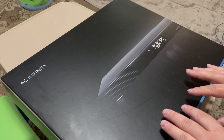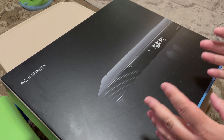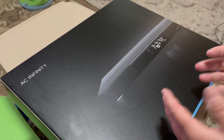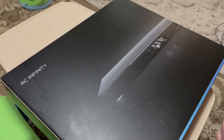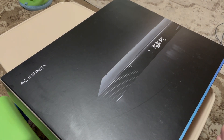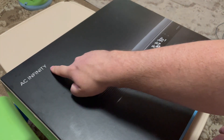The only thing I don't like about individual fans is there's a lot of wires. A lot of electrical wires attract dust. I suffer from allergies and sinuses really badly. This unit is made by AC Infinity.